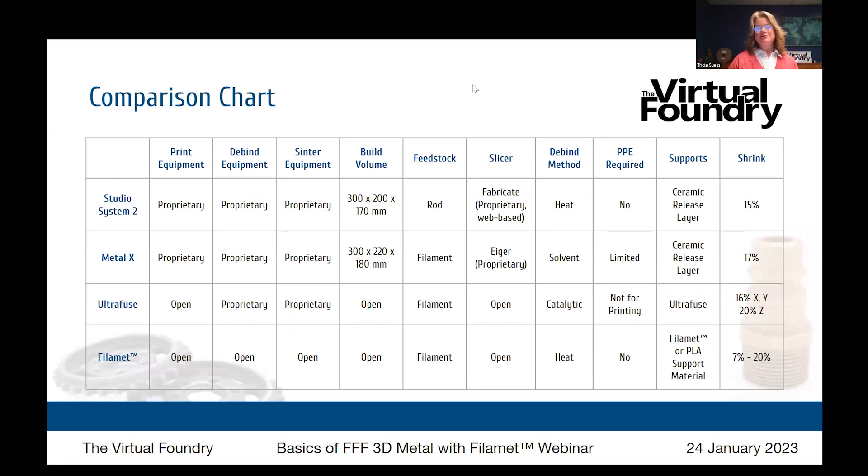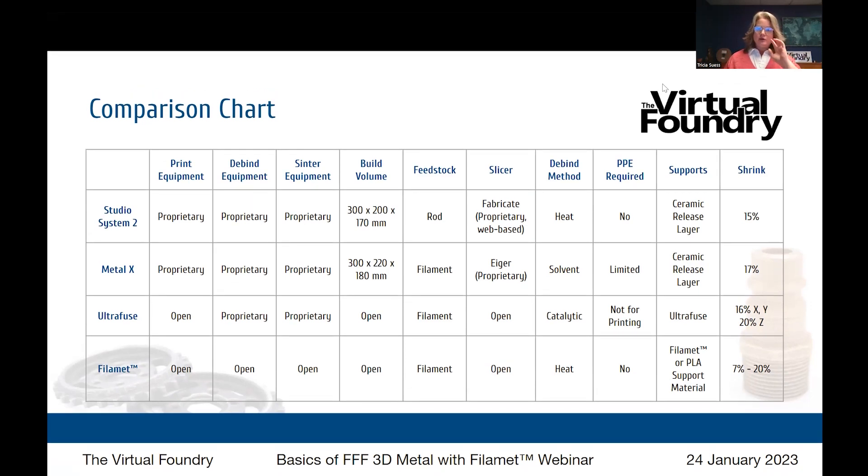If you've been looking at FFF metal additive manufacturing and seen a few different options, a comparison chart on our website can help. It describes the print equipment, debinding equipment, and sinter equipment for each system, along with build volumes, feedstock type, required slicer, what happens during debind, PPE needs, support material, and how much parts shrink during sintering. For filament with the Virtual Foundry, we list shrink as 7 to 20% — a wide range. If you're following instructions for copper and bronze, you can expect about 7% shrink giving 80–85% part density.